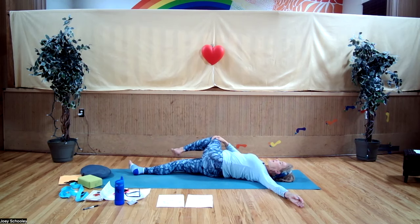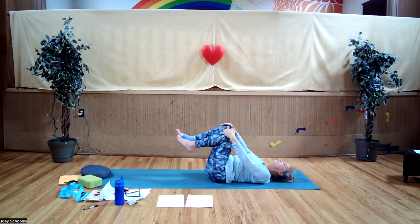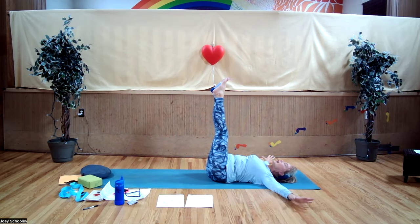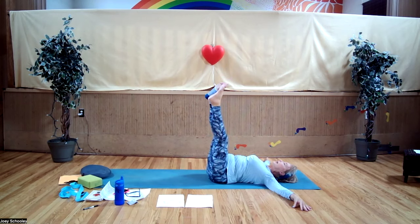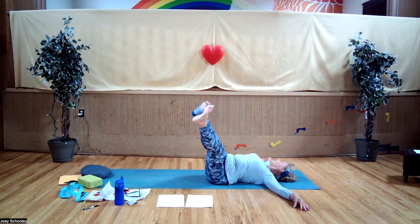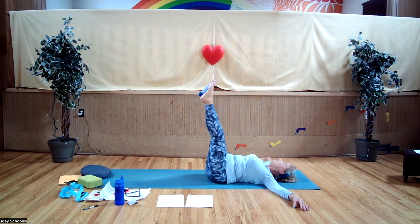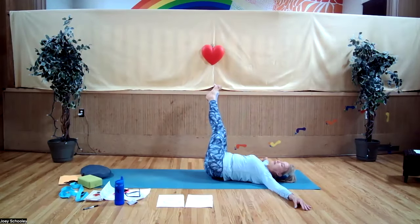Inhale, come back to center. Keep your right knee into your chest, draw your left knee up, extend your right leg straight down. Bring your right hand onto the outside of your left knee and bring it over to the right side, extending your left arm out to the left. Then inhale, bring the knee back to center as you roll onto your back. Bring the other knee up, straighten the legs so they're both straight up in the air, take your arms out to the side. Exhale, take both legs halfway over to the left — turning your head to the right can help.